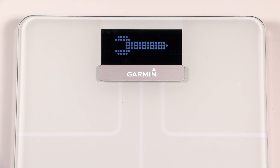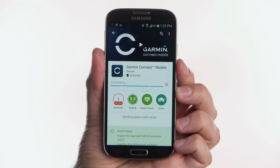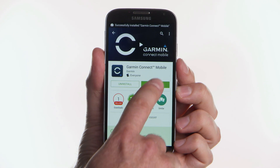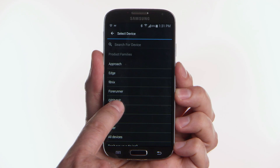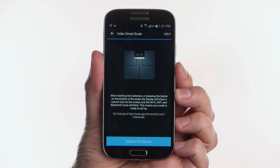Your scale is ready to set up. Next, download the Garmin Connect Mobile app on your compatible smartphone. Open the app. If this is the first device you've paired with Garmin Connect Mobile, select Yes. Select Index, then select Index SmartScale. Read the instructions and then select Search for Device.